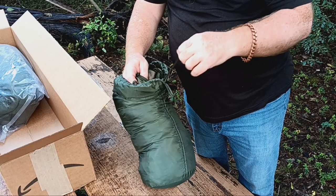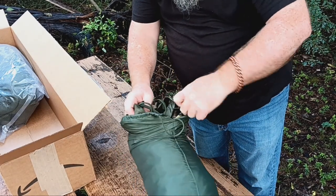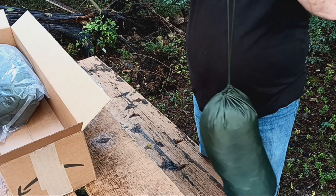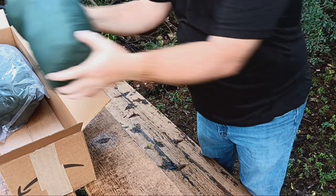That will come in really nice and handy. Now let's take and put that back in the box.